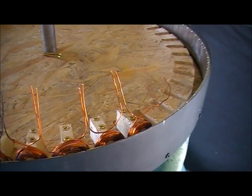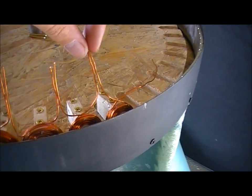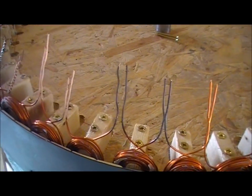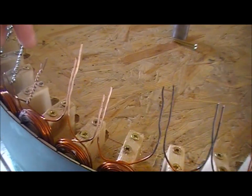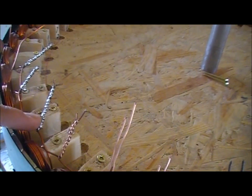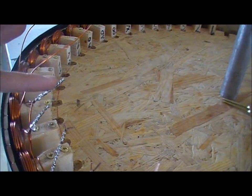Let me show you how I'm connecting the coils. First I put the pairs of wire together that need to be soldered together, then I burn them — that's because I can remove the insulation more easily. And then it looks like this. Then I twist them together, and then it looks like this. Then I solder them, and then it looks like this. Then I cut the tip that is unnecessary, and then it looks like this.